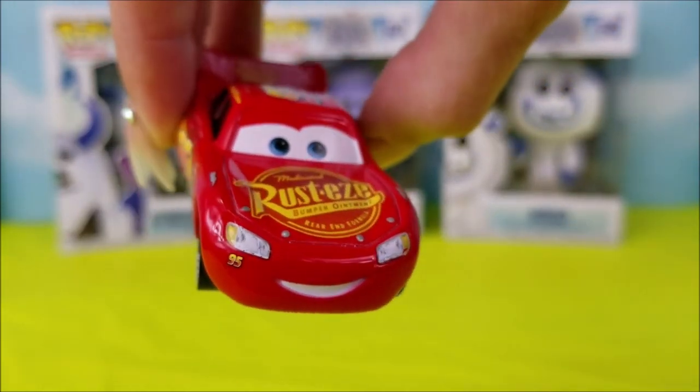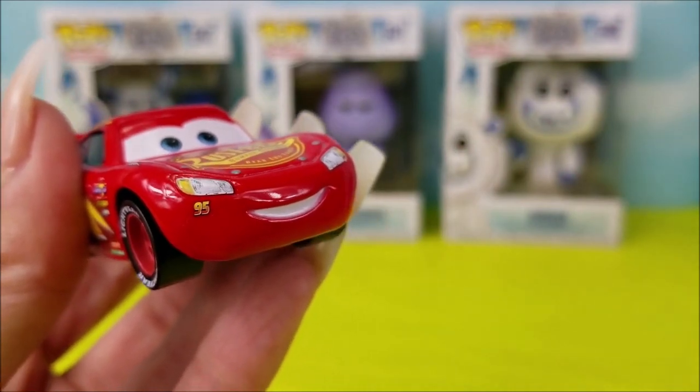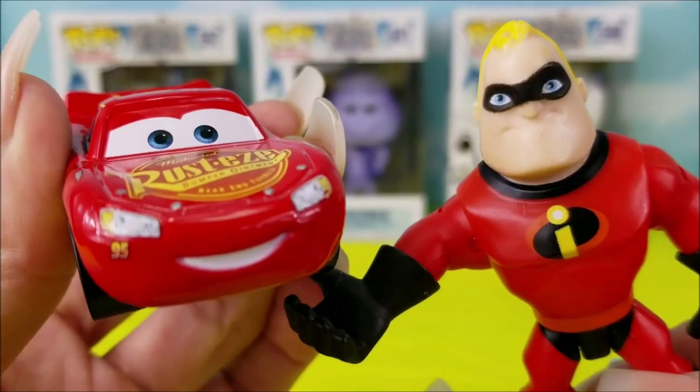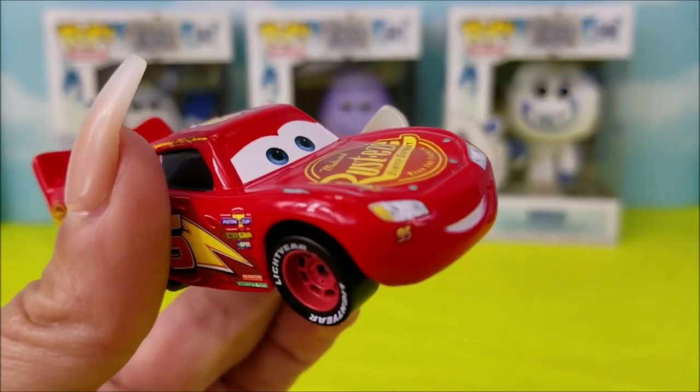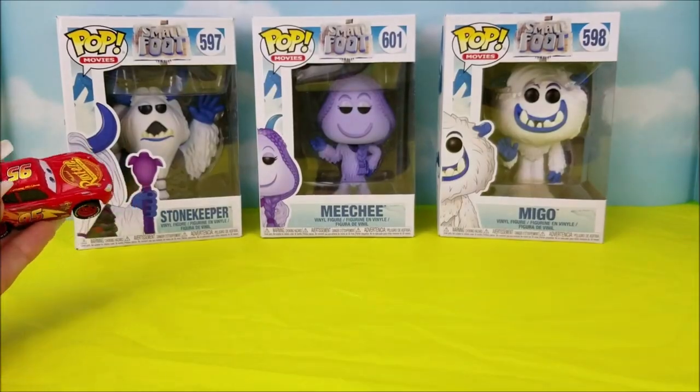Hi there! Today I'm so excited because I have Spider-Man, hello, and some of the Incredibles crew. Hey there folks, and we're going to be unboxing these awesome yetis from the movie Smallfoot.